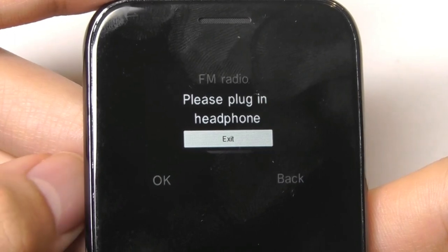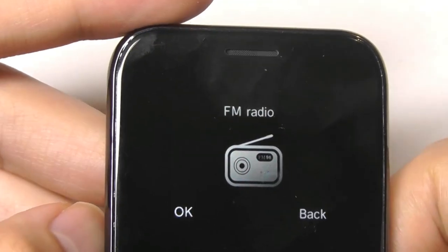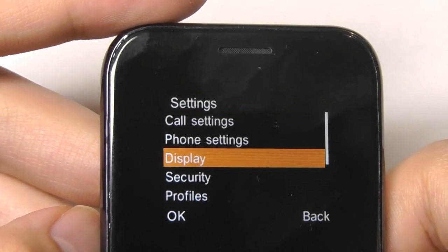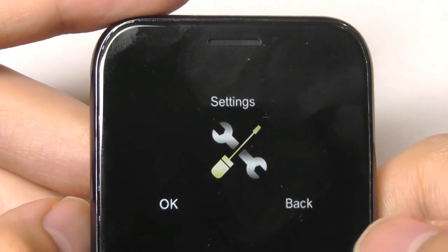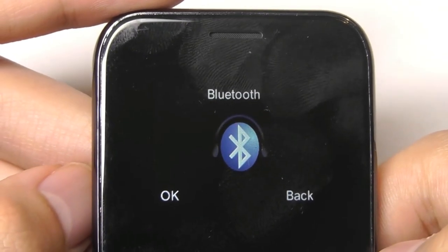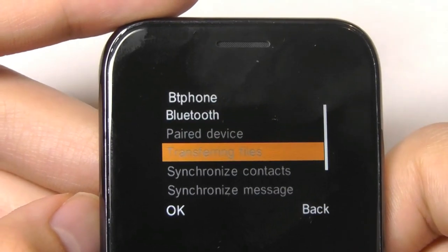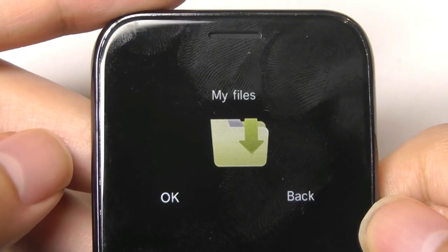The FM radio requires the headphones to act as the antenna, but it is functional and you can find a few channels nearby. Under settings you can look at things like display, change the brightness, and set the lock timer. The UI is for the most part pretty fluid, similar to other MediaTek-based systems — actually a little reminiscent of some MediaTek-powered smartwatches reviewed in the past, with familiar text and an orange font. So it's similar to basically a smartwatch but in a phone form factor.